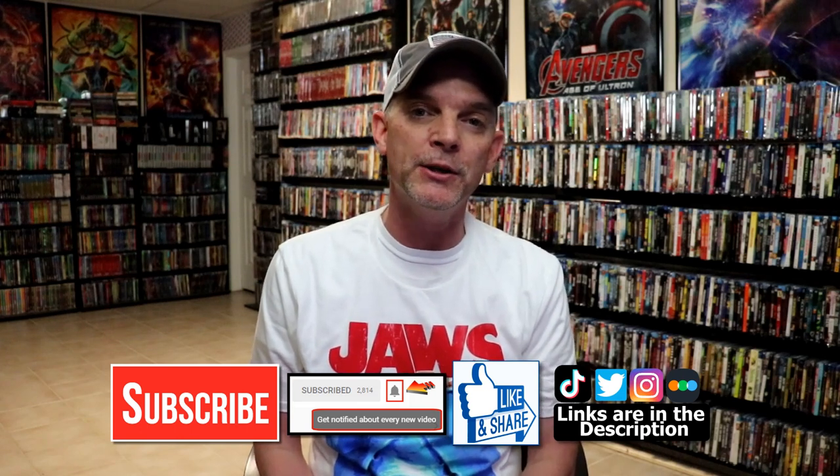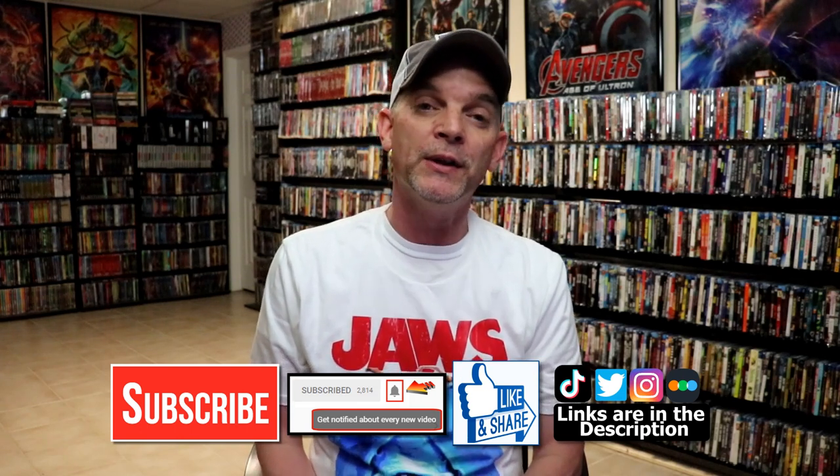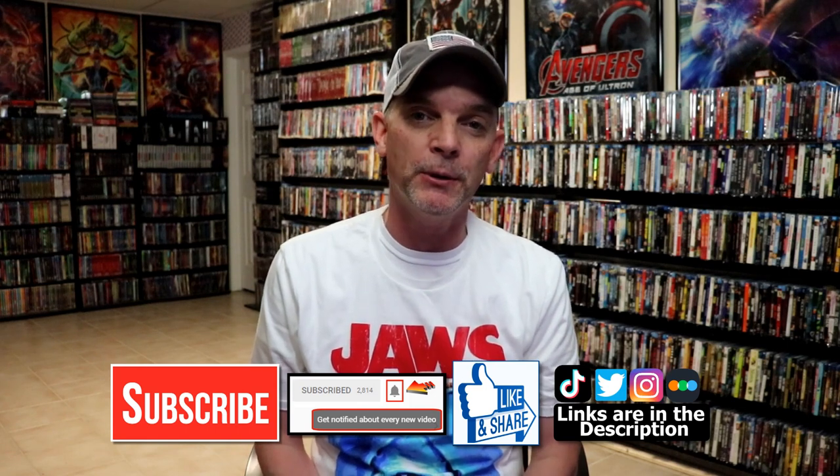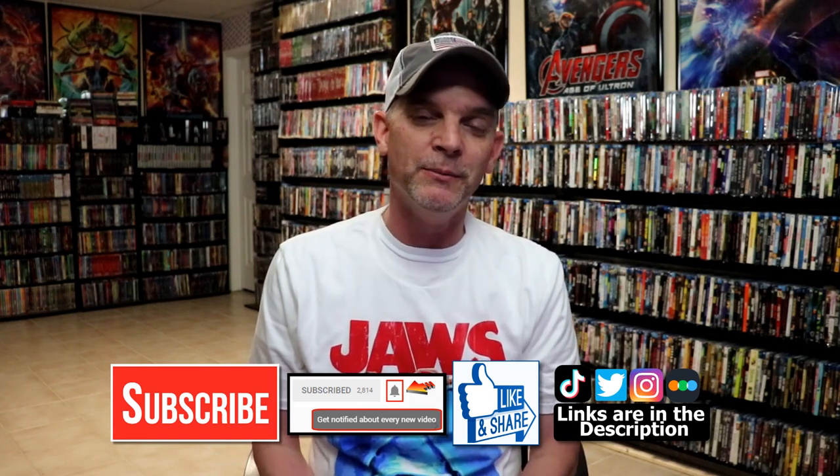If you haven't found me on my social media accounts, I'm on Instagram, TikTok, and Twitter. If you'd like to find out what I've been watching, you can find me over on Letterboxd. I have all of those links below. Thanks again for watching, and we will see you next time.